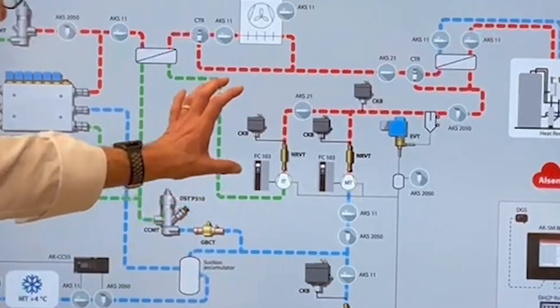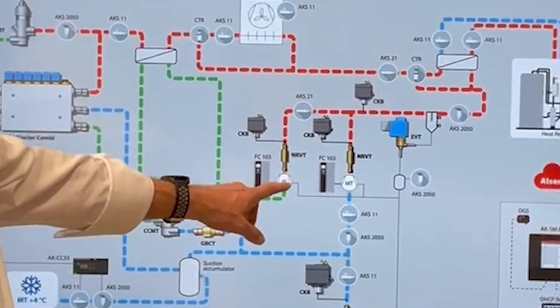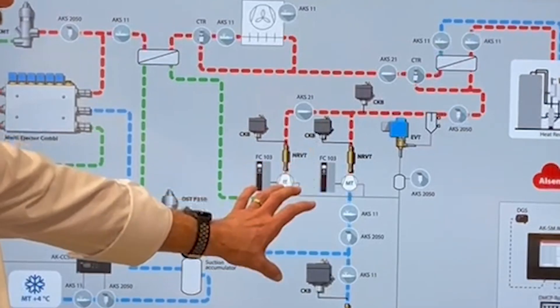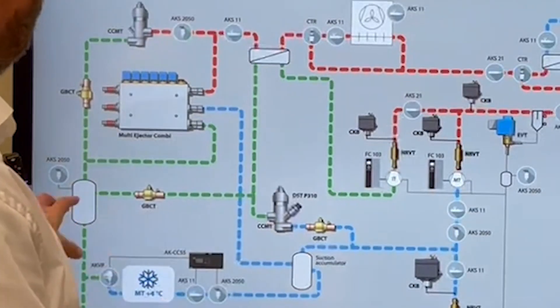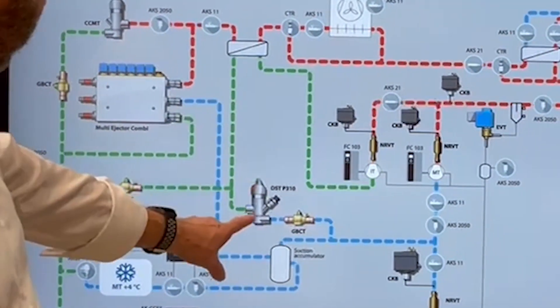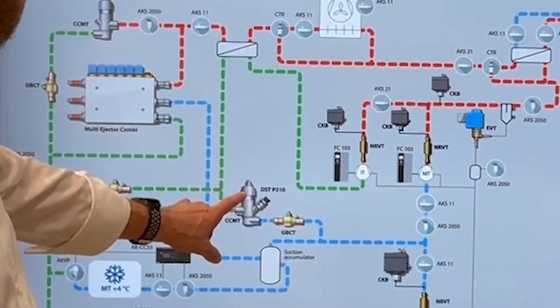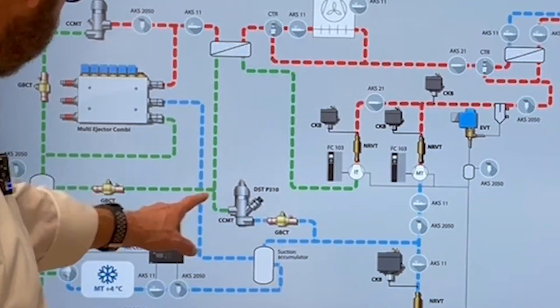One of the first steps was bringing in this parallel compressor, or as we call it, the IT compressor — as in intermediate temperature. Normally your receiver here is being kept on pressure by this gas bypass valve. This valve is opening and closing, and as you can see, it's taking gas from the receiver going back into the MT compressor.